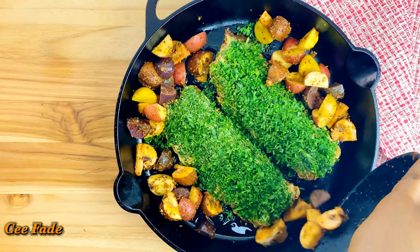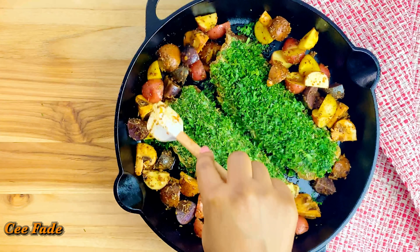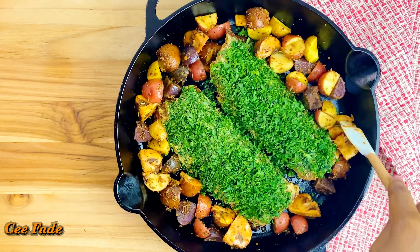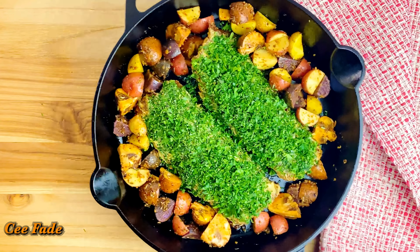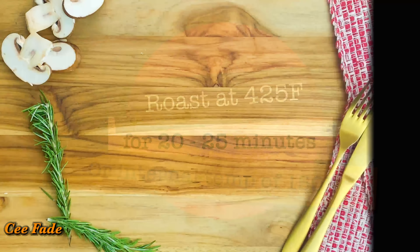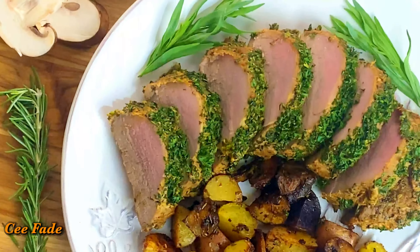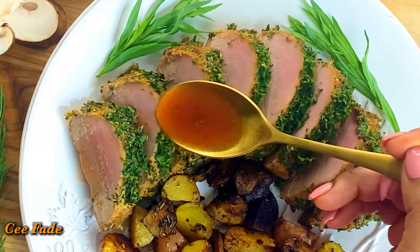Now I've added my mushrooms and my potatoes, and I'm going to place this skillet in the oven at 425 degrees Fahrenheit. I'm going to be roasting for 20 to 25 minutes, or until the internal temperature reaches at least 150 degrees Fahrenheit. This is what it looks like all served up with my potatoes and mushrooms.